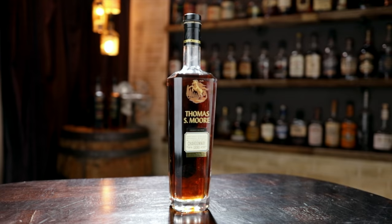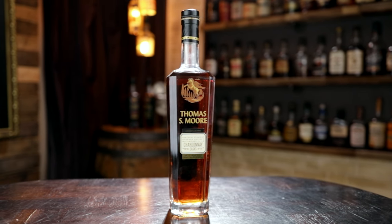Someone doesn't drink a lot of wine! Where do you want to start? These are all extra-extra finish, but which expression first? Because they're all roughly within three points of each other in proof, I want to go by wine-finish intensity — starting with the Chardonnay and then moving to the reds. This one is 97.9 proof. These are supposed to be around $70 retail, but we picked up all three for $74.99 each.